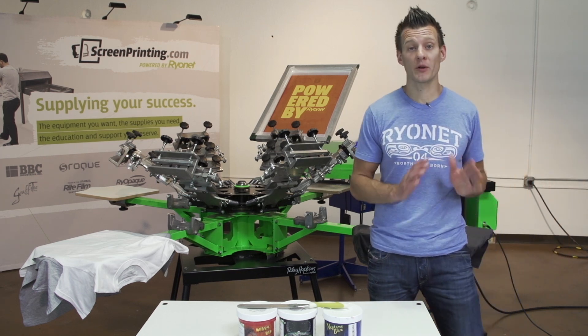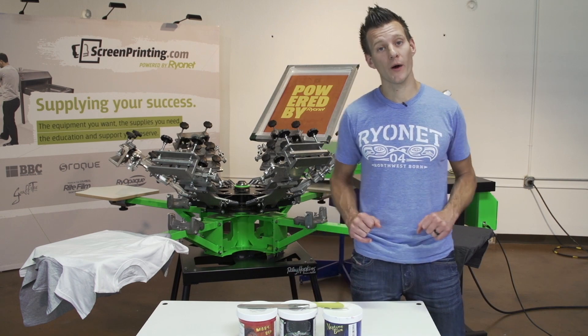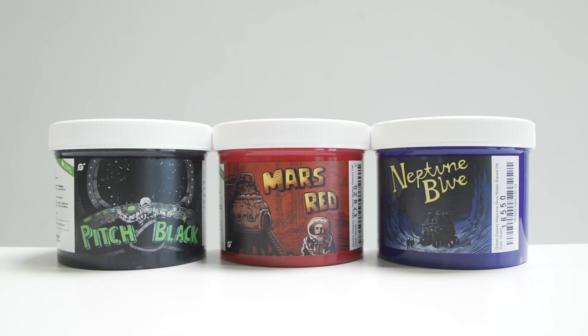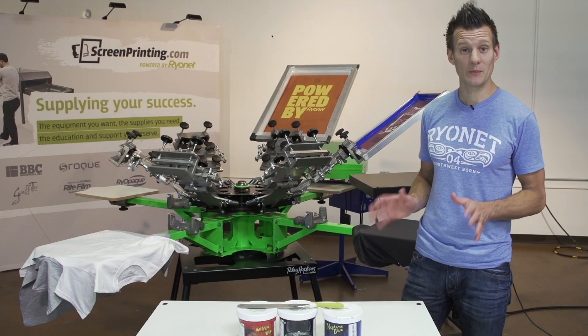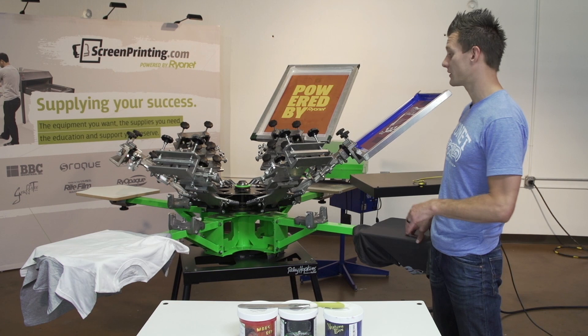Hey, it's Ryan from Ryanet and today we're going to do an instructional video on screen printing with Green Galaxy's new color water-based inks. We have Pitch Black, Mars Red, and Neptune Blue. These labels not only look sweet but the inks work awesome, so in this tutorial we're going to walk through actually screen printing those.